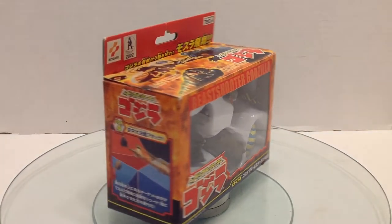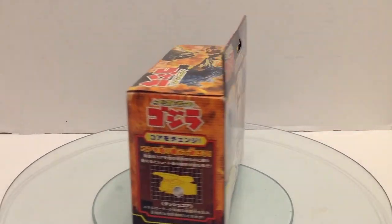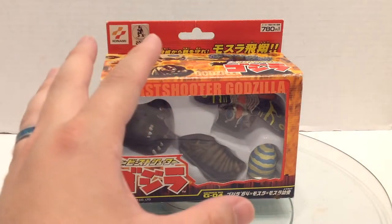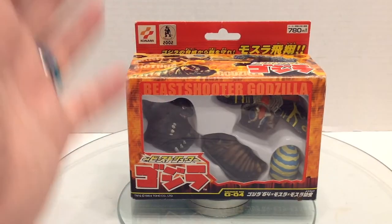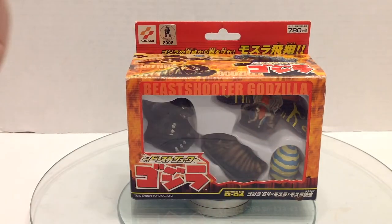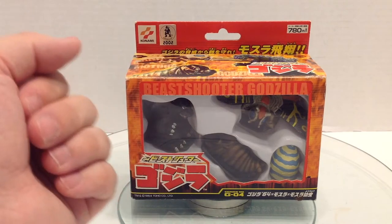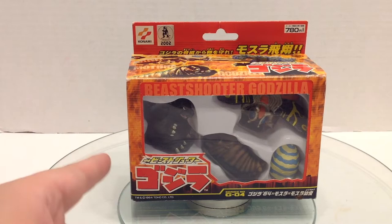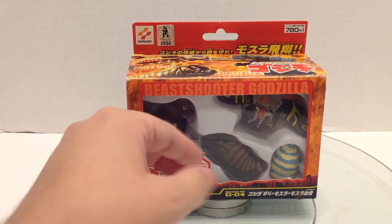Then we have the 1964 Beast Shooter set from 2002. This is one of the expansion sets. I believe the first figures in the Beast Shooter line were Godzilla and Mechagodzilla, and they came with launchers and there was also a Battlefield playmat. Unfortunately, I don't have any of those to test how far these can actually launch. This retailed for 780 yen, which is definitely less than what I paid for it now. And if I'm being really honest, I just bought it for the egg.